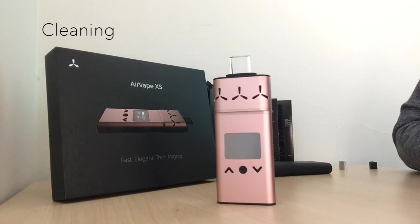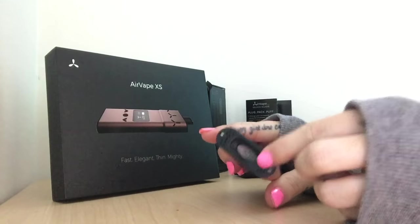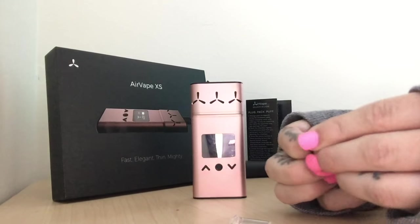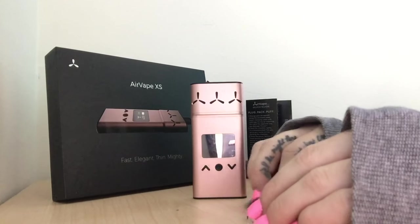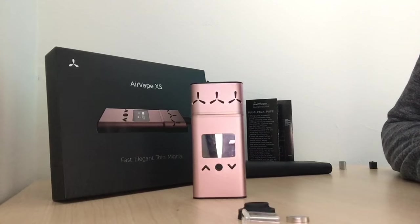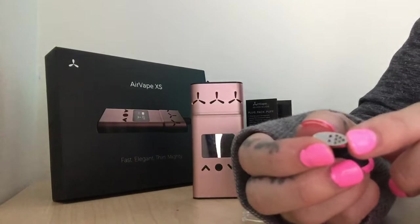Cleaning is very easy. Every Air Vape XS comes with a cleaning kit including a scraper tool to clean out the chamber. For the mouthpiece, you take it completely apart — the airflow box comes apart as well, and the screen too. Let these pieces soak for about a couple of hours, use the scrubby brush to scrub the mouthpiece pieces, let it air dry for a couple of hours, and then put it back together.